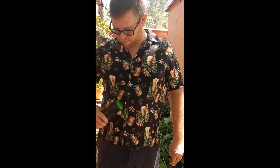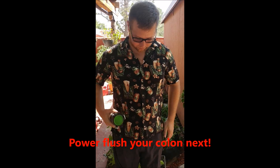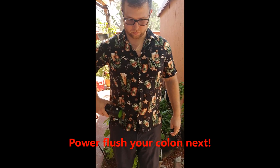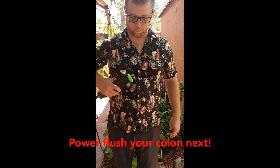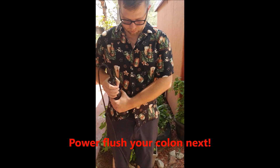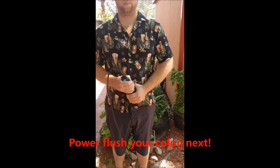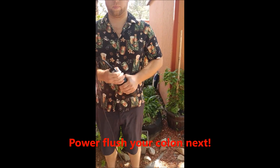Very simple, very easy to do, and very effective. Now we're going to move on to the colon. The same principle applies — the vibration machine is going and he is taking the rapid release and really working through the entire large intestine, finding any blocks and working those blocks.